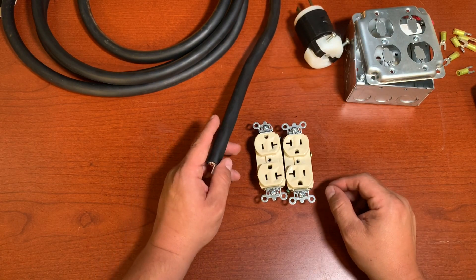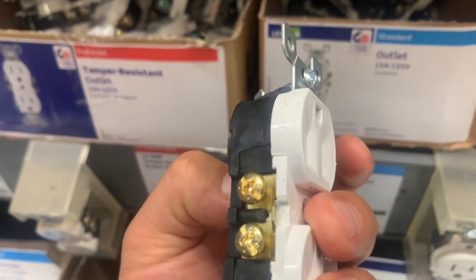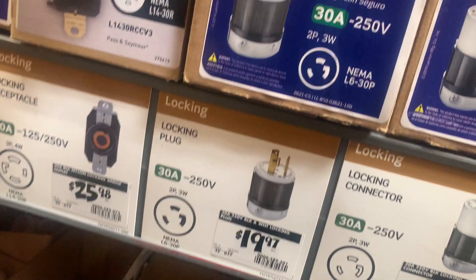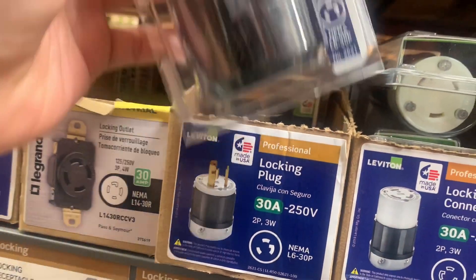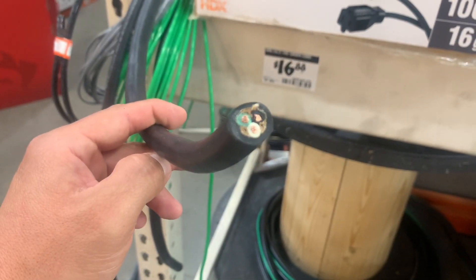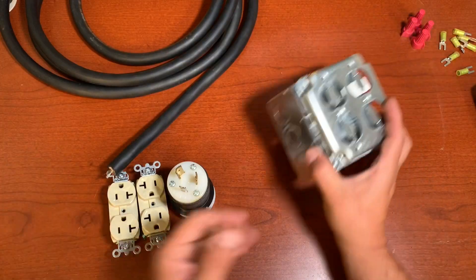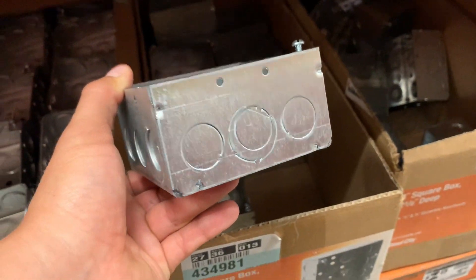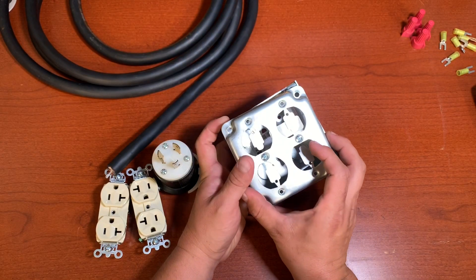The things we're going to need: two receptacles, this male plug, and the SO cord — this is going to be 10-2 because it's a 30-amp, so we're going to use number 10 wire. We're also going to need a 4x4 square box and this cover for the receptacles.